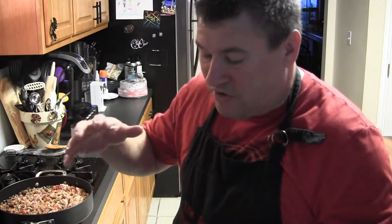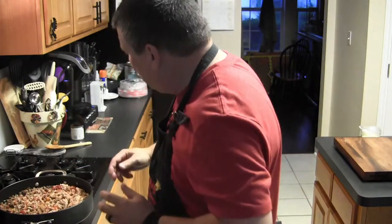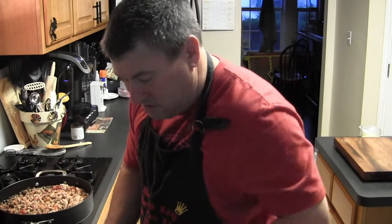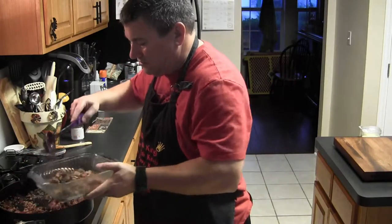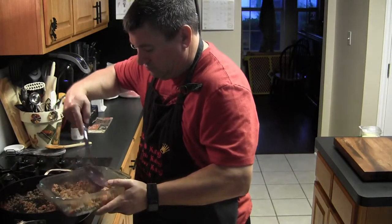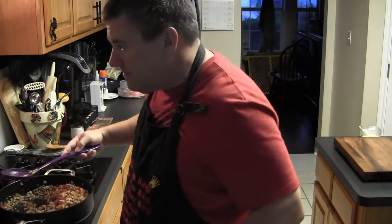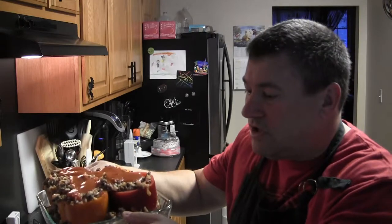Next step is to stuff the peppers and fill up the casserole dish. I'm going to lift the peppers out a little bit, scoop about a half to three-quarter inch of stuffing into the bottom of the casserole dish, place the peppers back on top, and then stuff each one individually.